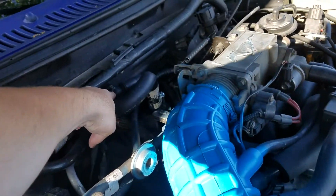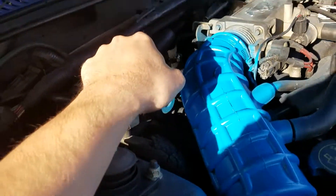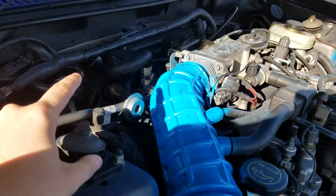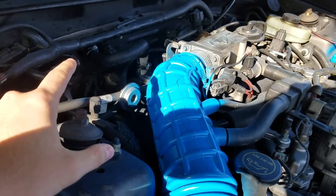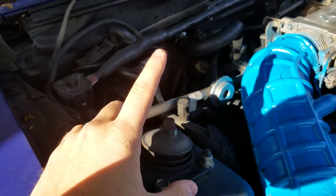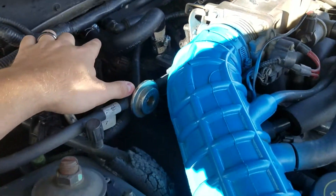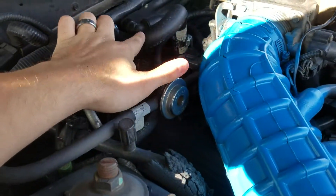It didn't actually blow off — what happened is the stock quick disconnect snapped inside the hose. So I went and bought the hose, tried hooking it up with the quick disconnect from AutoZone, and it was just a tad too small.